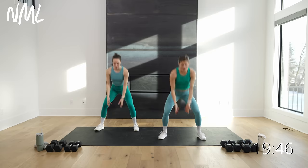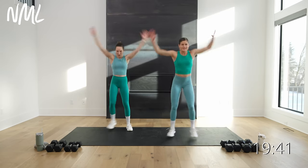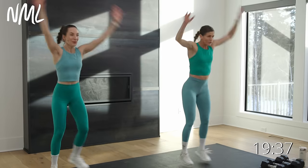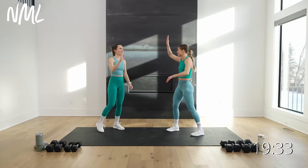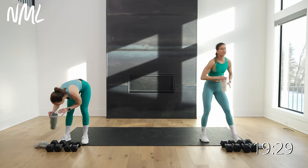We're going to go for some squat jacks to finish the warm up. Option: tap it with Rachel, or jack it with me. Eight, seven, six — we're feeling warm now — five, four, three, two, one. Those legs warm? Solid warm up, warm and ready. I like a good leg day warm up. Grab your water.